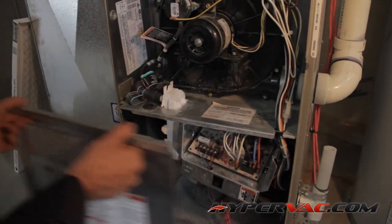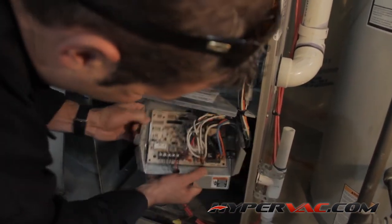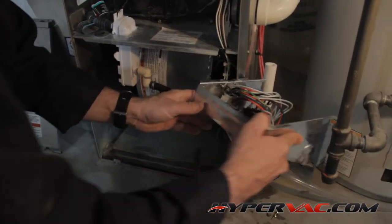We've already removed the screws on the circuit board, so we just need to take it out and place it out of the way. Next we remove the drains and the hoses.